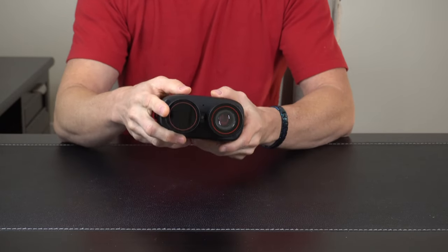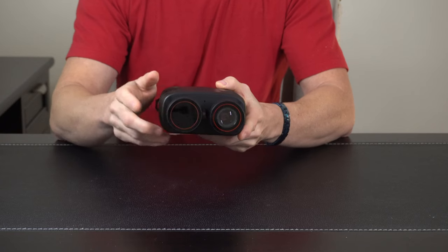And over here we've got the infrared and also a red laser spotlight. We'll be looking at that here shortly.